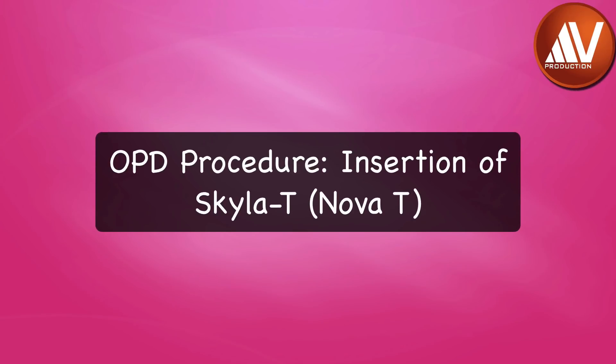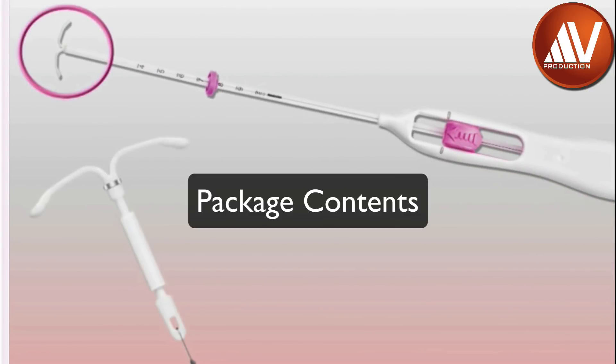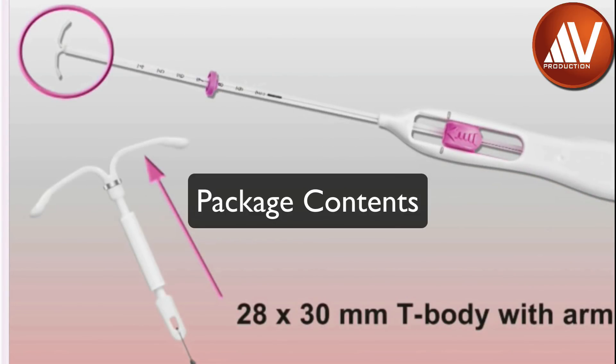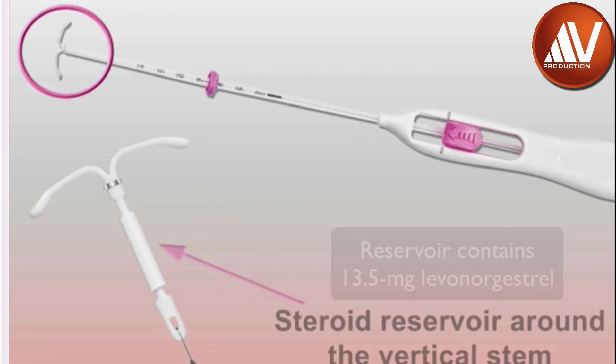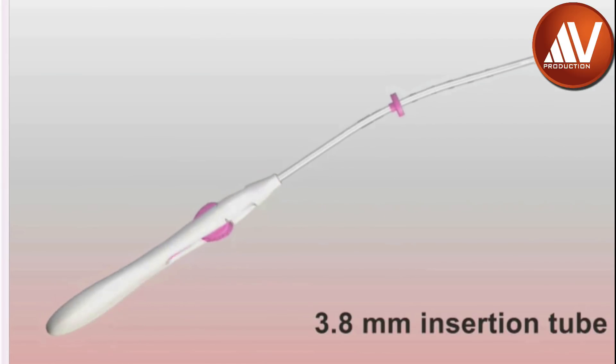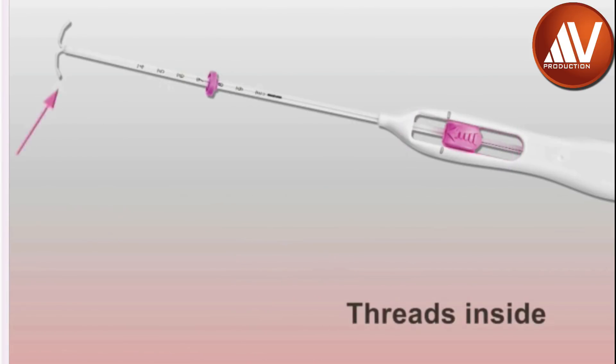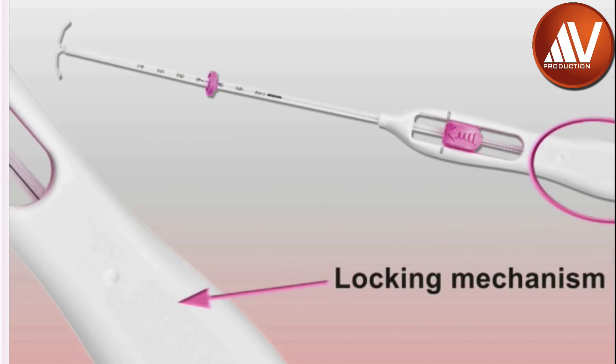In this video, you will see a demonstration of the proper insertion of Skyla or NOVA-T IUD with its inserter. Let's take a look at the system components inside the sterile packaging. Skyla with its inserter consists of a 28 by 30 mm T-body with flexible side arms ready to load and insert. There is a silver ring and a steroid reservoir around the vertical stem. The inserter, which is 3.8mm in diameter, is curved with a centimeter scale calibration and has a flange. The handle contains a mark and a slider with threads inside. Skyla threads are held in place by a locking mechanism, which allows single-handed loading of the Skyla IUD into the insertion tube.